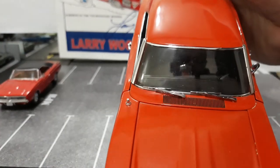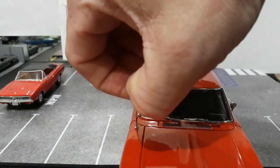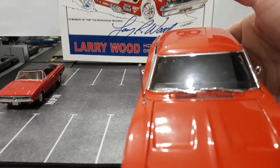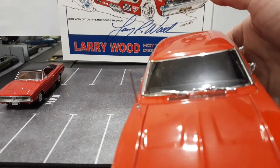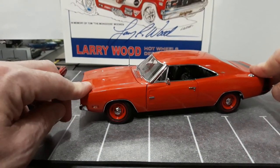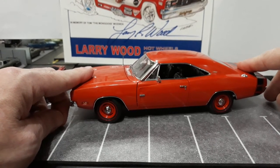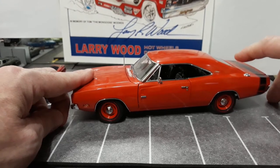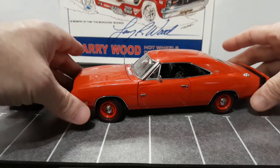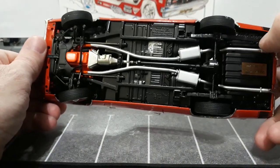Your antenna even lifts up as they said - just kind of pull up - and there you go, you have your retracting antenna. That is another cool feature of this car. And then the suspension: working front, working rear - but rear is a little stiff. Front is a little more durable. The rear has leaf springs, so that's why. The leaf springs are those big arch springs that go from front to back.